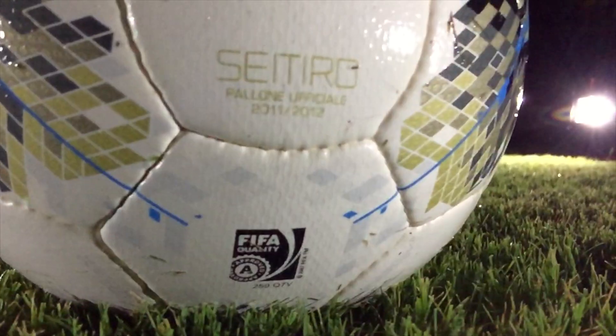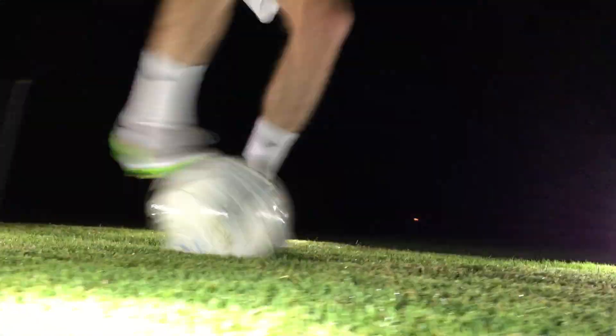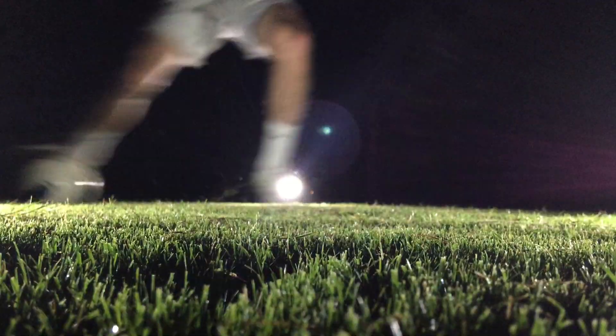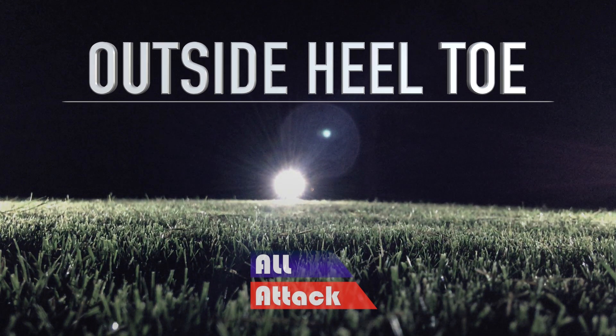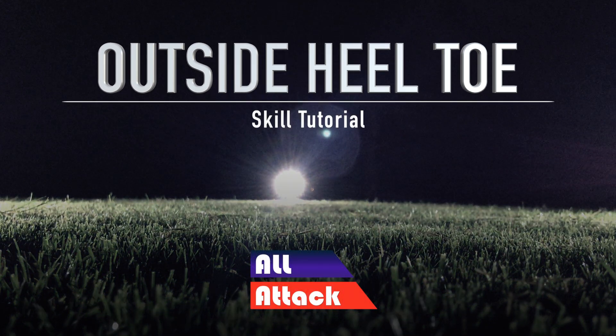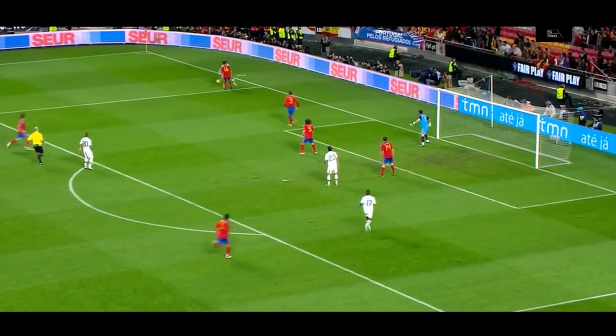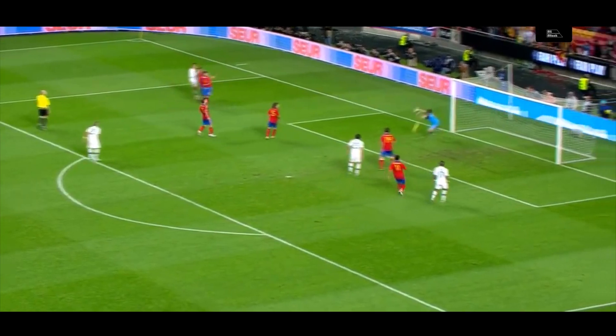You're watching All Attack! What's up guys, today we're looking at a unique skill move, the outside heel-toe.